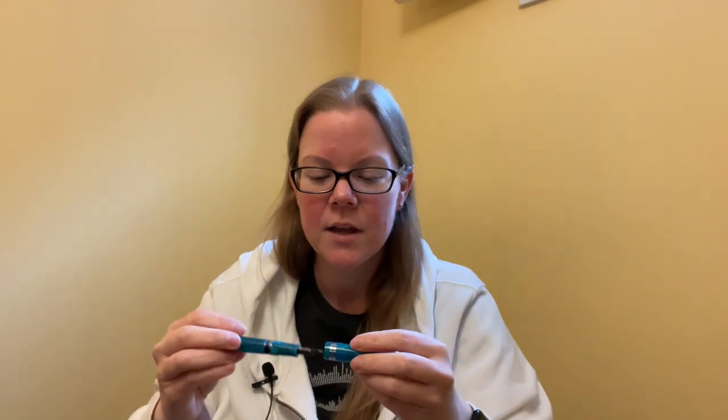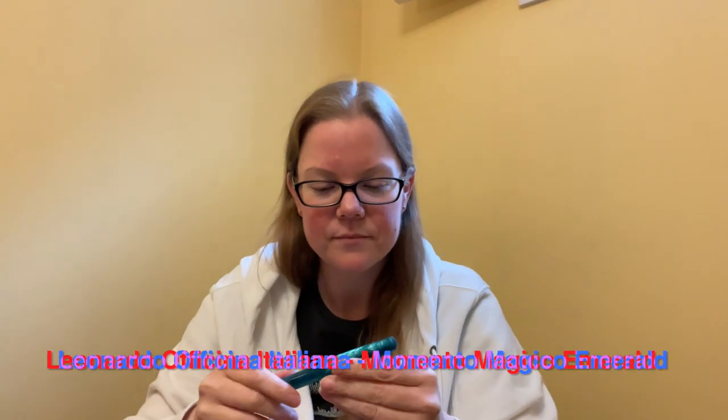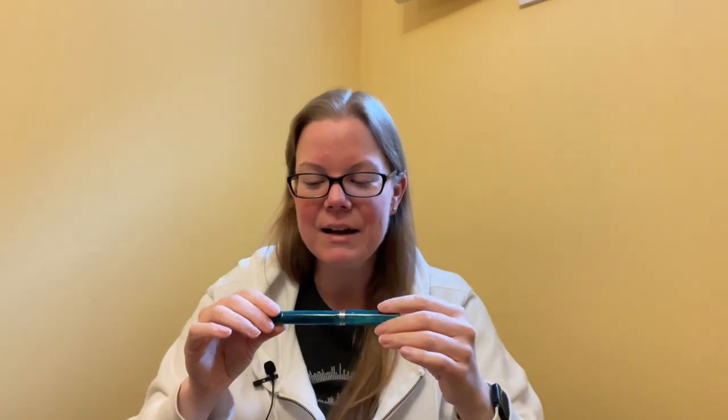Right now I've got this bad boy inked up with Lamy Turquoise because it's dope, and I got the extra fine Fressible — the elastic nib, essentially. I forget the name of this material but I'll put it on screen. This material is absolutely stunning. I was on the fence about getting the Magico collection — I really wanted the pen, but none of the finishes really got me.